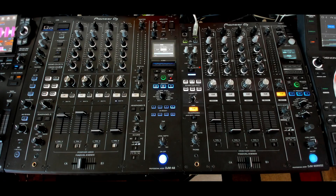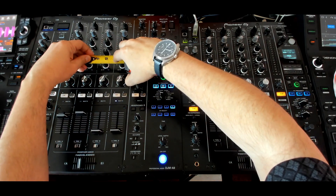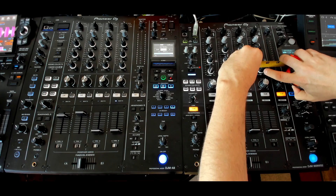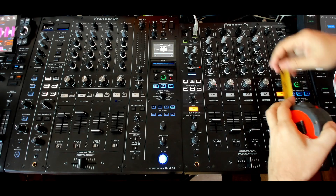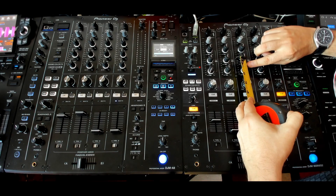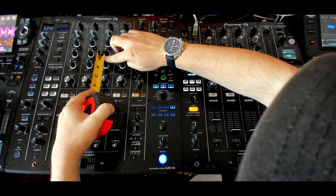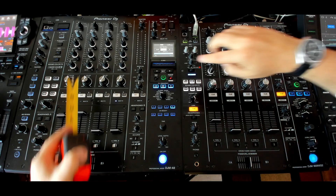Let's get right down to something else people are talking about — the distance between things. I'll grab the tape measure here. Between the faders we've got like an inch and a half over here versus about an inch and a quarter on the other. So it's not a big difference. Between the knobs, we've got like maybe three quarters of an inch, and over here it's about the same. It's pretty damn close.